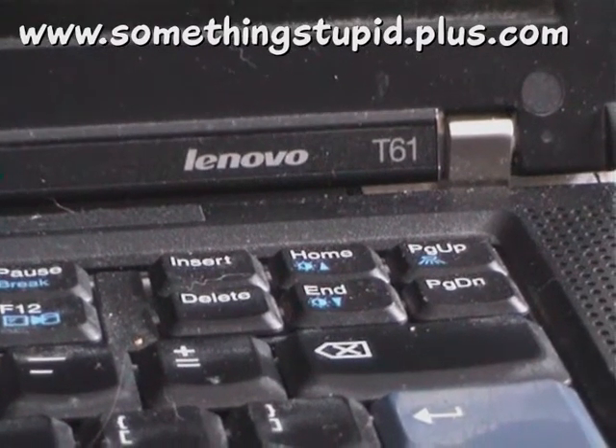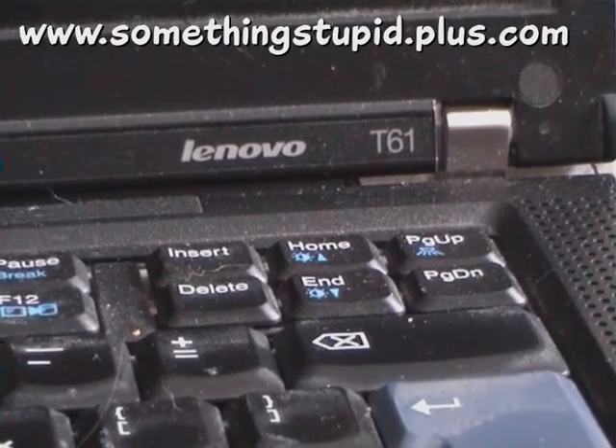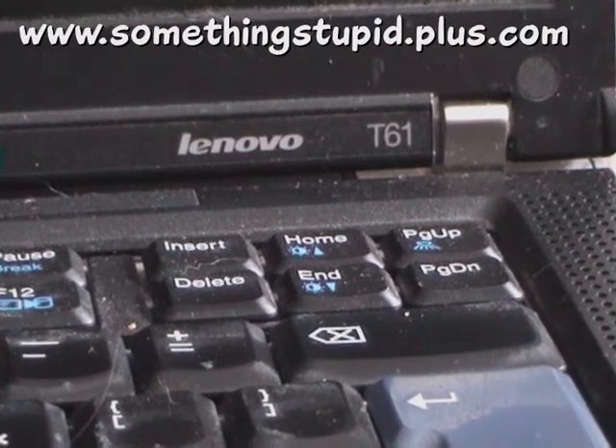This is my filthy, filthy laptop computer. It's a Lenovo ThinkPad T61.